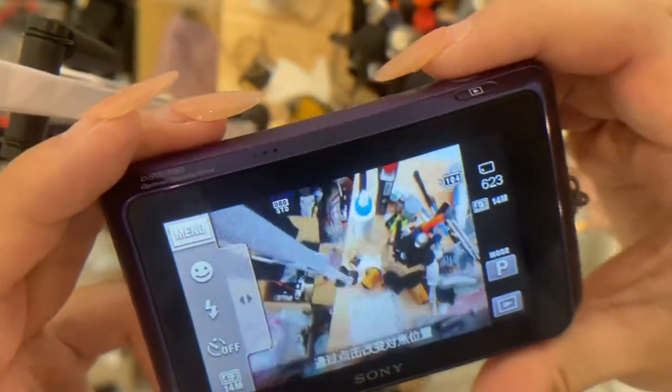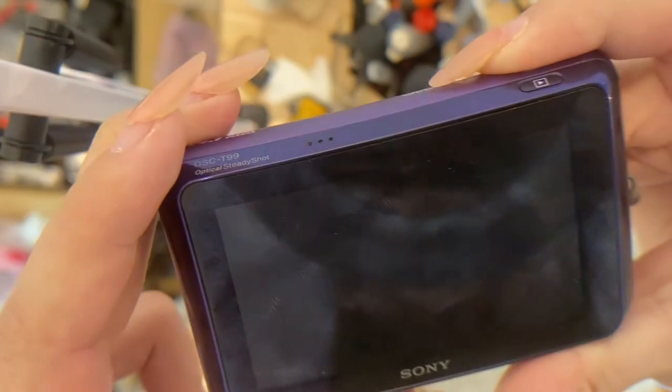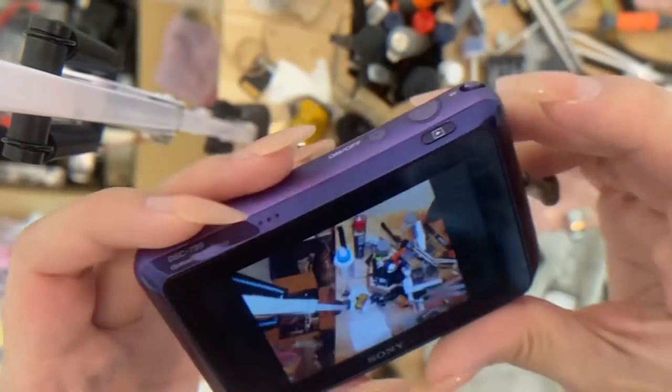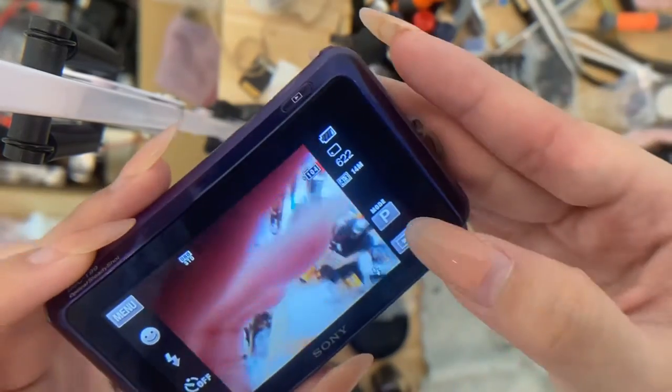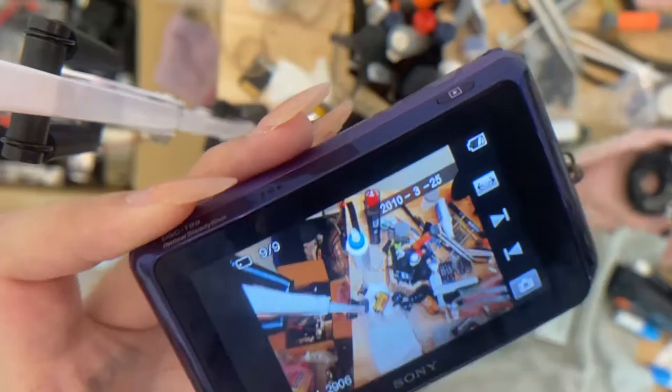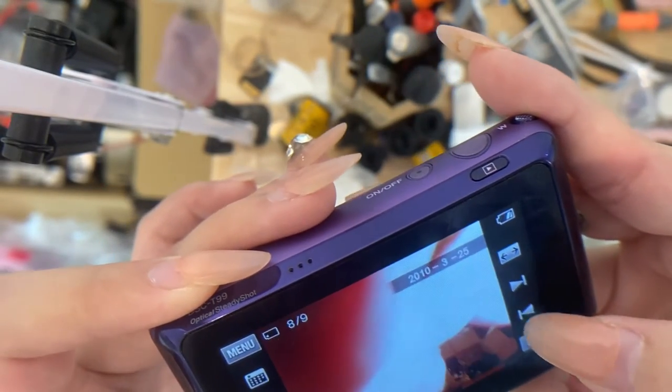Now I'm going to try and take a photo. To view the photo you took, you can either press this button on top or this button with this icon below — it's totally up to you. So now you can view the photo.